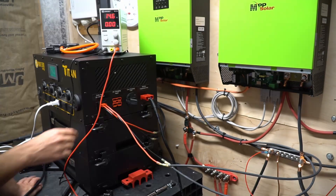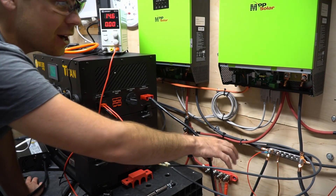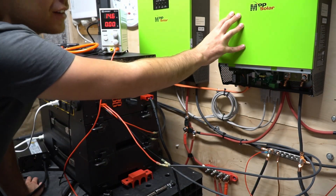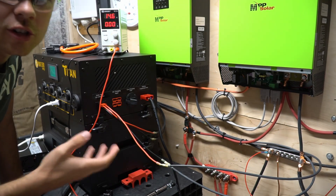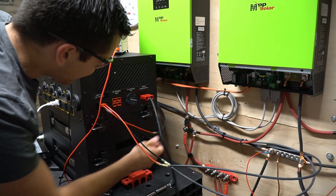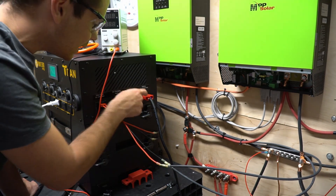Right now solar is coming into the Titan and it's charging up my solar shed. I could actually leave it like this and run all of my inverters — it would take a long time to charge up, but if it charges 24 hours a day, it would be good to go. This is incredible. I can't believe it actually works. I really like that feature.